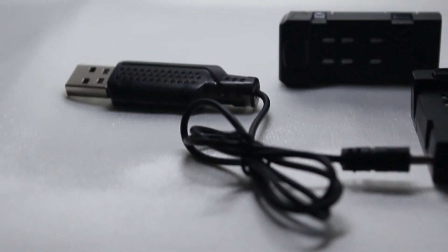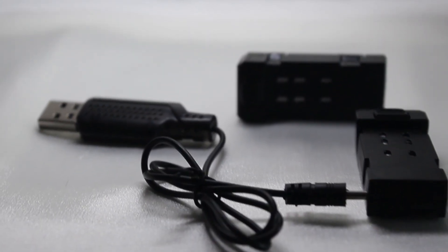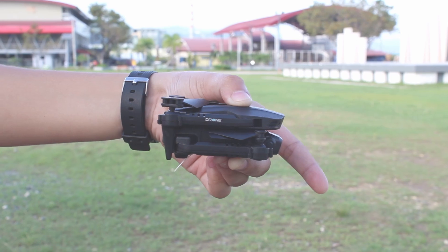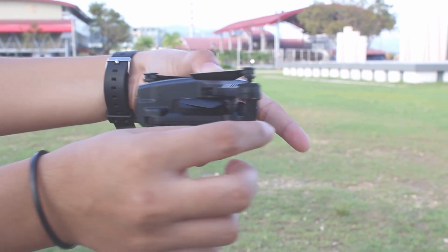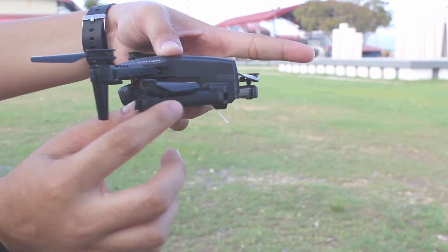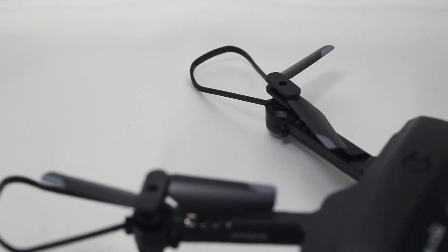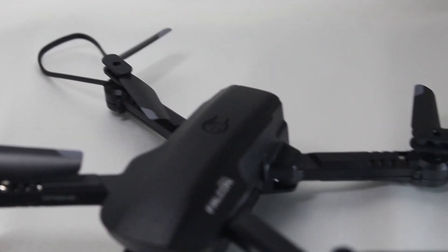Make sure that the battery is fully charged and is inserted properly. Verify that the propellers are securely attached to the drone and that the arms of the drone are extended correctly. For additional protection, there are propeller guards you can attach to your drone.